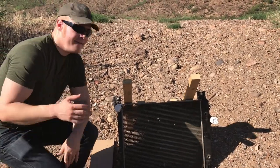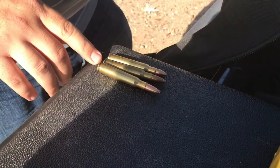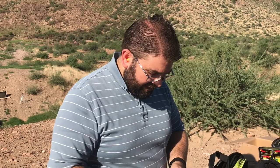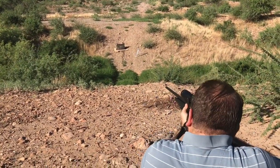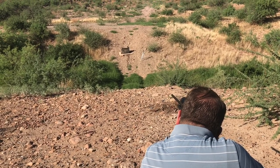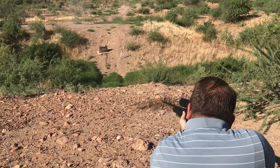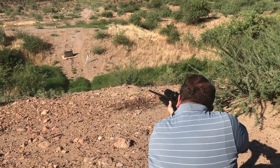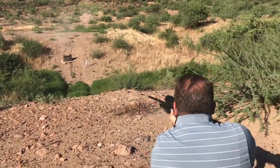Let's do some 30-06 now. So here we got 30-06 rounds — three different grain weights: 125 grain, 150 grain, and 180 grain. We're going to load it up so that 180 grain comes out last, 150 grain comes out second to last, and 125 grain goes first. Wow — I think he blew a hole straight through the tank. All right, 150 grain. And 180. Sweet, let's go check it out.